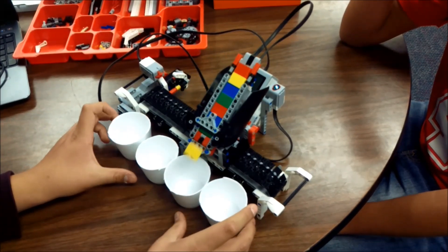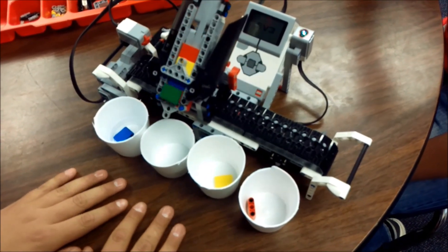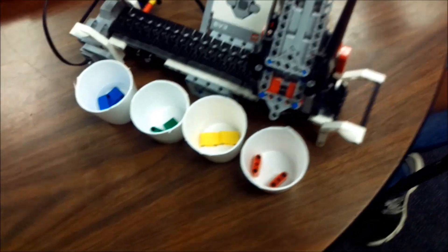So today I have a conveyor belt. If it looks familiar to you, it is the color sorter that I've done before. What I did is I basically just built the chassis for it. I disregarded the robot arm — the sorter part — and the touch sensor. I just wanted a conveyor belt that would move things up and into another container.